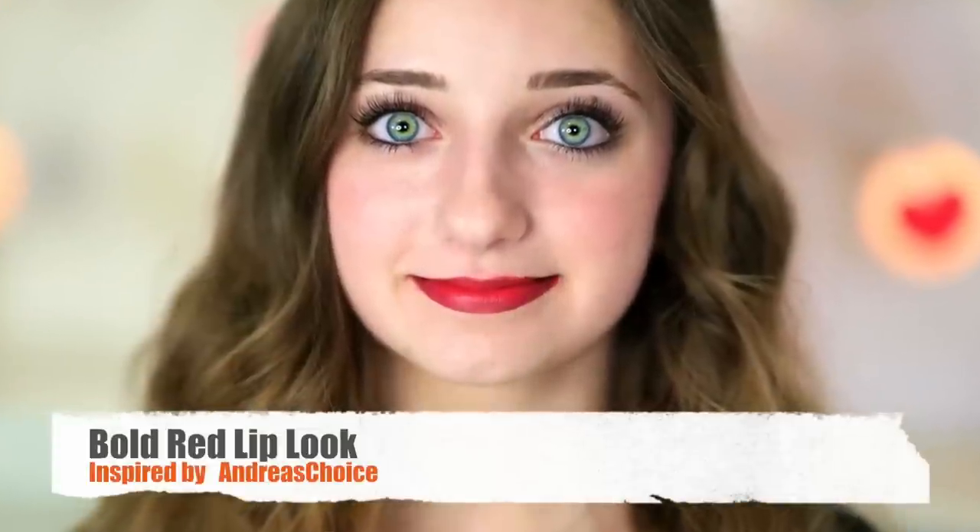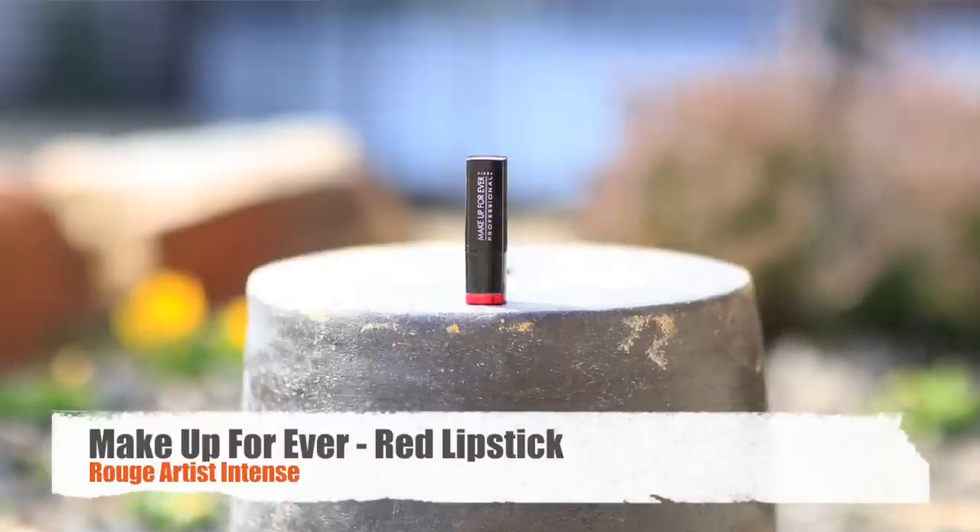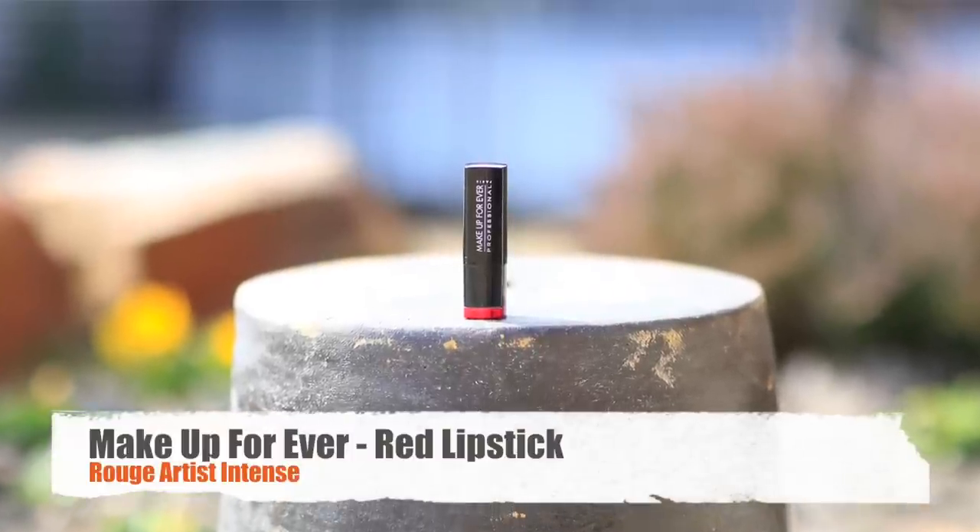I'm going to be starting with an Audrey Hepburn-inspired bold red lip look. I've already primed my lips, so I'm going to start by applying this lip liner from Makeup Forever — it's 12C — and I'm just going to trace it around my lips. Then I'm going to start applying the red lipstick, which is Rouge Artist Intense by Makeup Forever. Really, any dark red color would work. I'm going to apply it inside the lip liner.